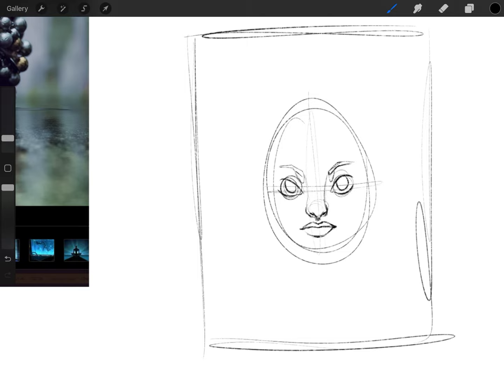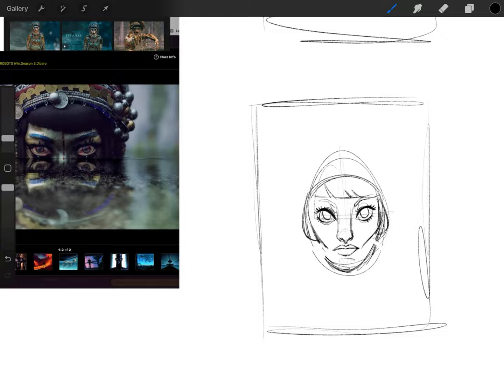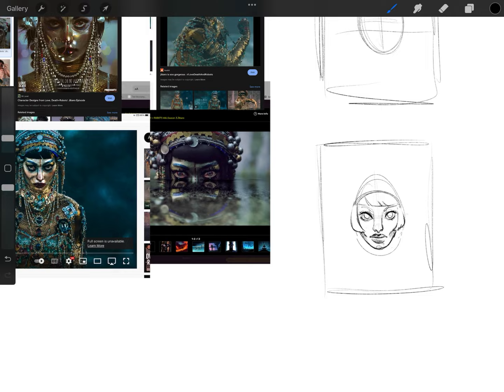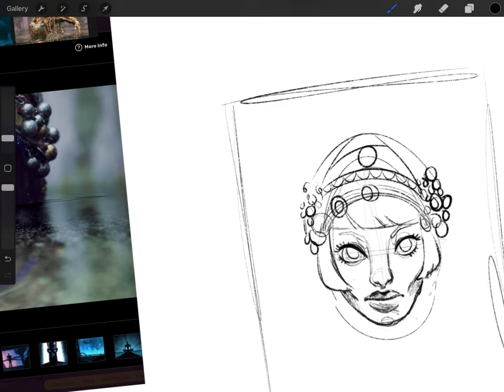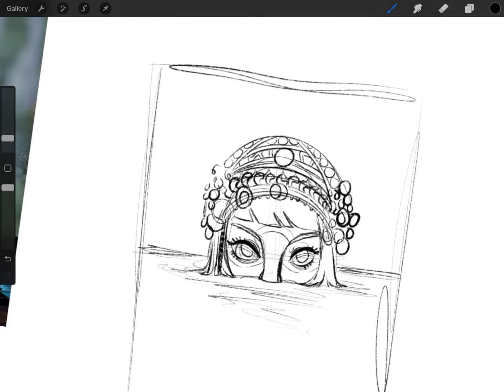I was going to do a voiceover explaining my process, but I started and said 'I'm doing a sketch of the Siren' and then didn't know what else to say — so I'll just talk about whatever comes to mind. I haven't actually seen this episode; I've just seen the Siren around the internet and thought she was super beautiful. I saw a few clips on YouTube and she's really scary, but the camera movement and sound design in the episode are gorgeous.